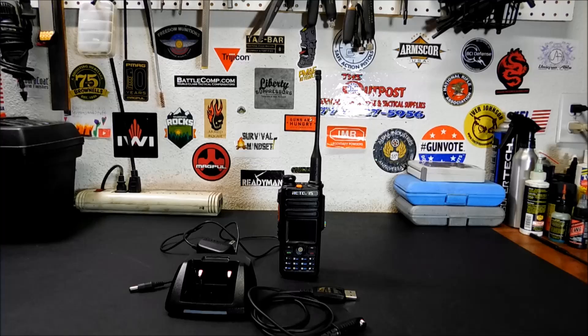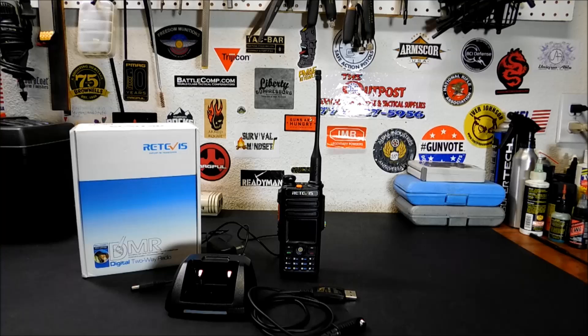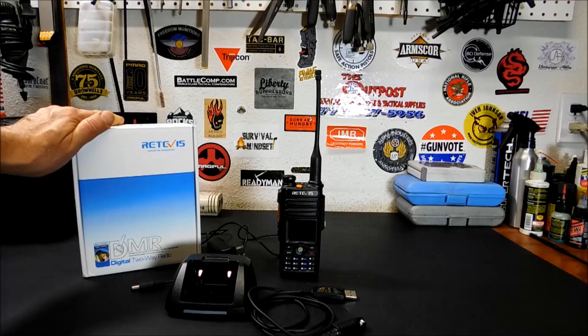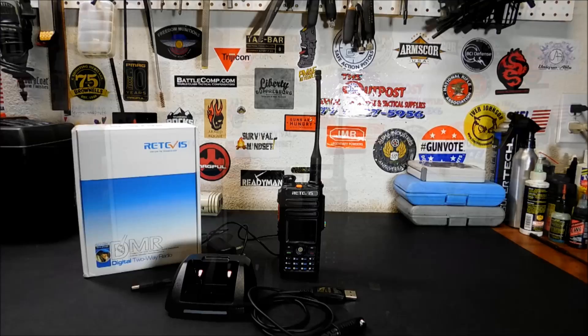The radio comes with a programming cable and all the accessories — there's your box. It is a Tier 1 and Tier 2 radio, which is important if you're interested in digital. Tier 1 radios will only do simplex — point-to-point only. Tier 2 radios will do simplex and repeaters, including DMR repeaters. They also have two time slots — kind of like sub-channels for separate streams that run on the same channel, so a Tier 2 radio can hold multiple conversations in the same time slot.